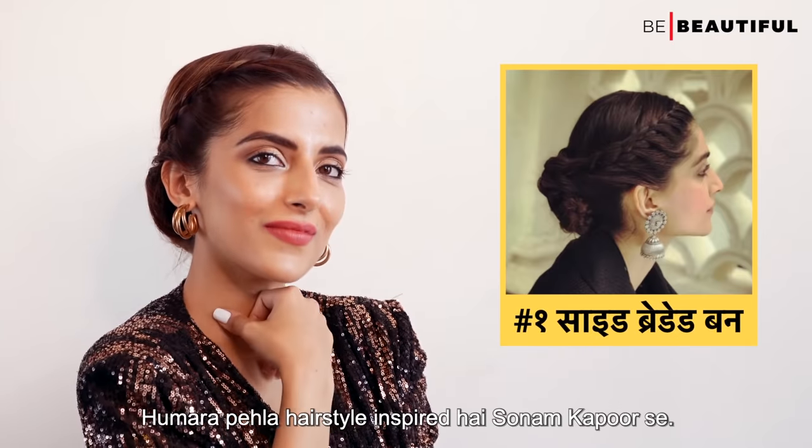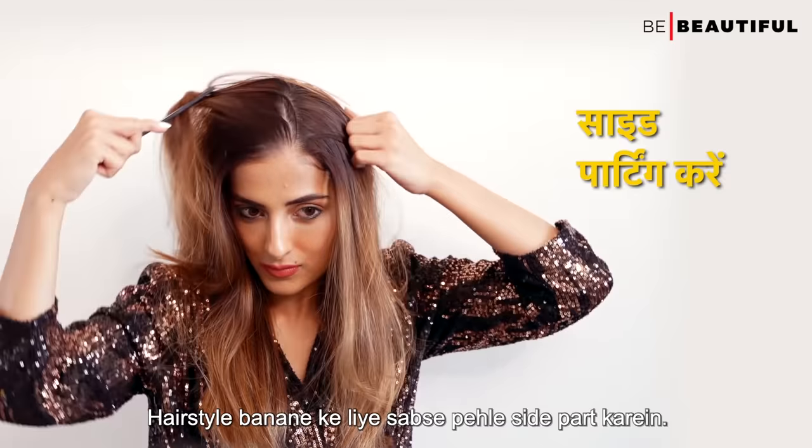Our first hairstyle is inspired by Sonam Kapoor. First, make a side part.